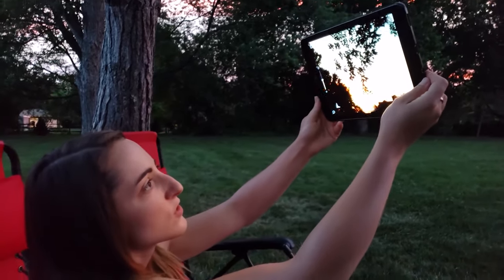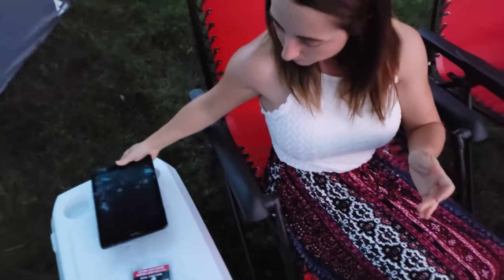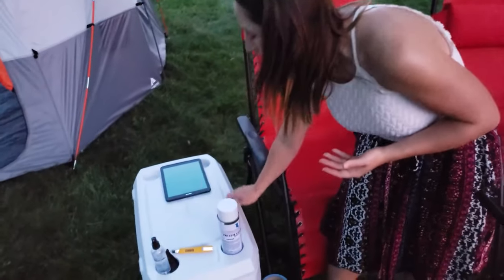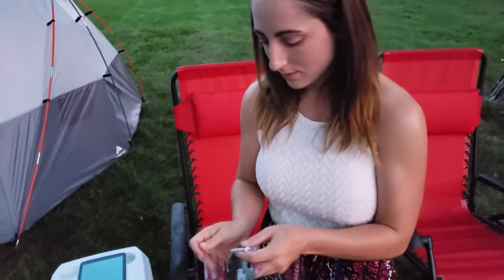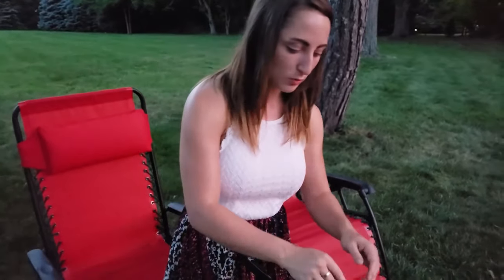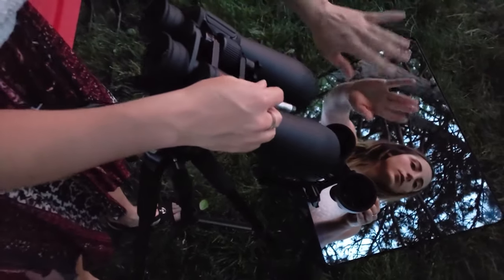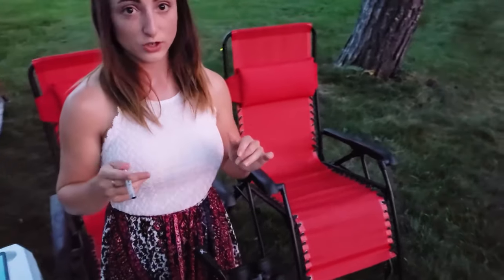Once you've located the star you want to see through the binoculars, all you do is angle the mirror toward that star. You can use a laser pointer — the laser helps you get the right angle. You put the laser right on the tip of the binoculars, shoot it, and beam it up so you can tell exactly how to angle the mirror. Get the mirror angle set first, then position the binoculars to bounce off the mirror and onto the star.